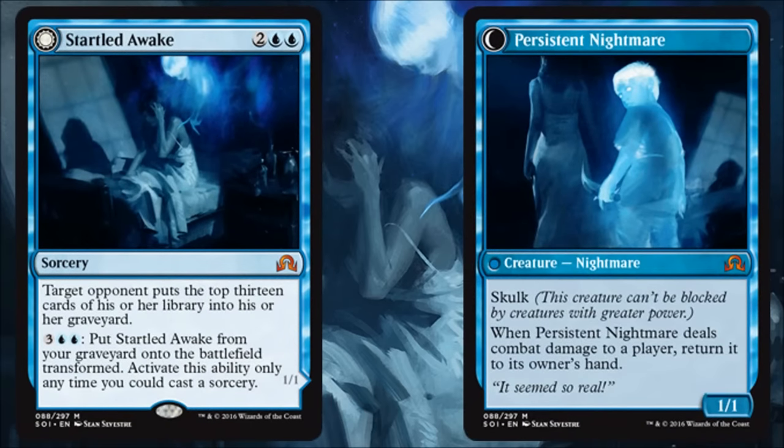Startled Awake transforms into Persistent Nightmare. This is the card that's going to make you want to draft the mill deck when you open it pack one. It's a little risky, but if you have this card I'm probably going for it. If you're able to make your opponent mill 13 cards and then recur this and do it again, you probably won the game in limited. Mill is very risky in this format — it's a gamble — but this card helps your odds. In standard maybe this sees some play in a Sphinx's Tutelage deck.